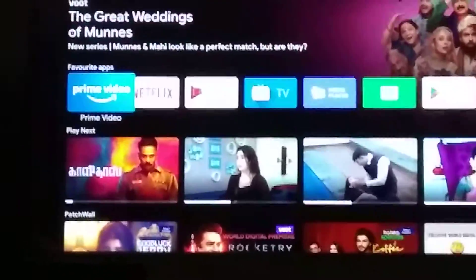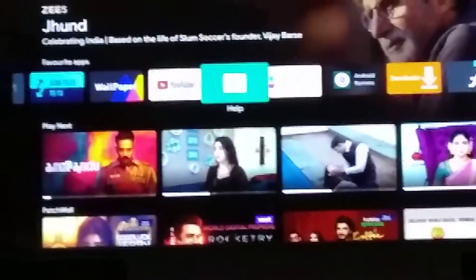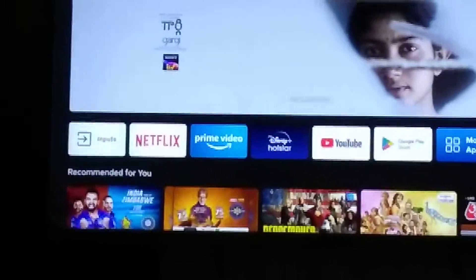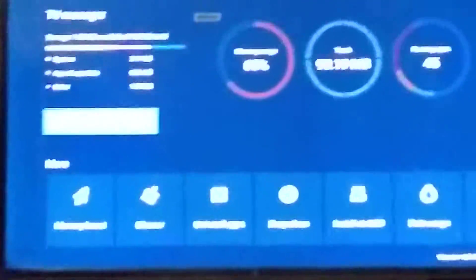Hey guys, welcome to my video. Today I'm going to show how to wipe your Android TV. First, press MI and you will go to this page. Then long-press the zero button and you will go to this page, and you should go to TV manager. If you go here...